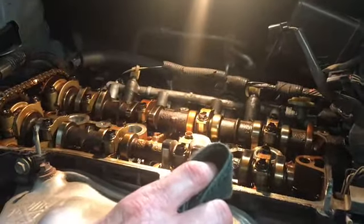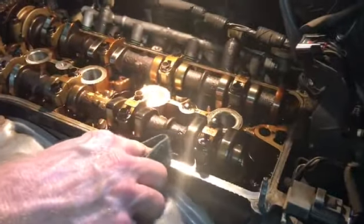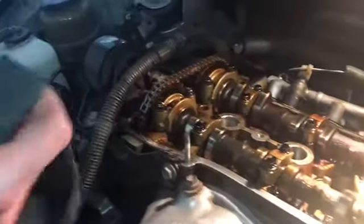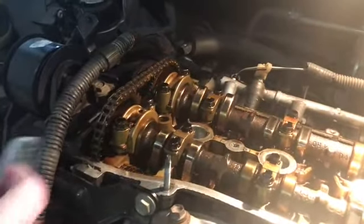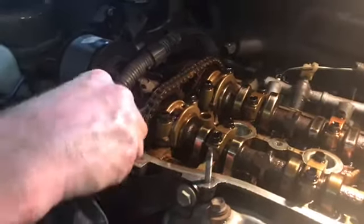With the valve cover off, the gasket in there, and the sealant hardening up a little bit, carefully take a clean rag and clean along here, pushing any material out, because you don't want anything going into the engine. Pull it along, dragging off any debris. Right here is a little bit of sealant from the factory, so clean that off as best you can. Do that on the other side as well, pushing that way while the sealant is hardening up.